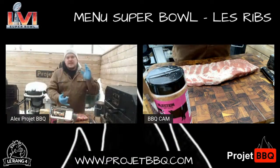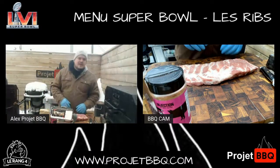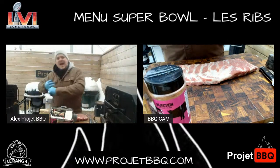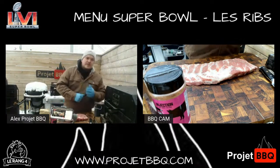Le Super Bowl s'en vient. Tu te charges des recettes. Le principe : 5 recettes en 5 jours. Calme-toi avec 9, je ne livrerai pas. Mais 5 recettes dans les 5 prochains jours, de lundi à vendredi, chaque jour je vais avoir une belle recette sur le site. Des recettes de fou, sérieusement, complètement des recettes de fou.